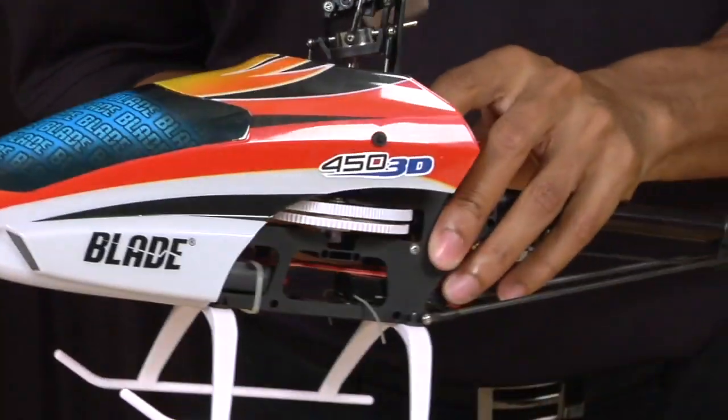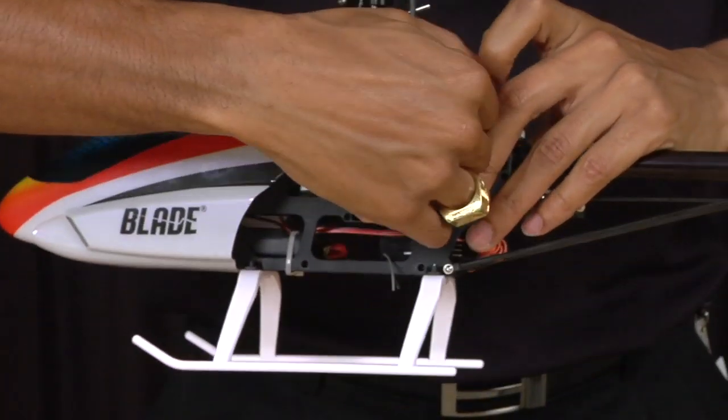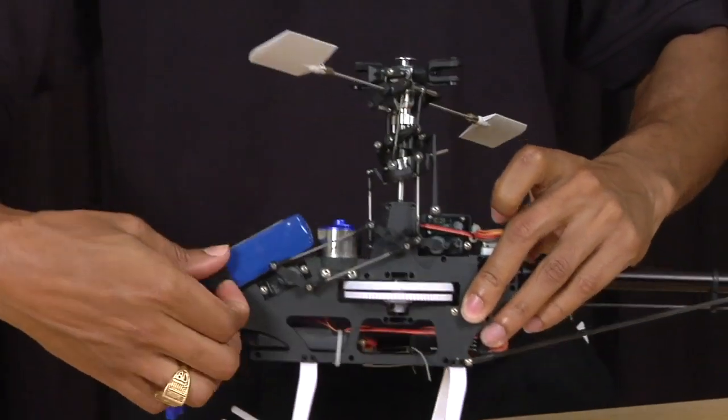To make these a little bit easier, take off the canopy as well as the battery.